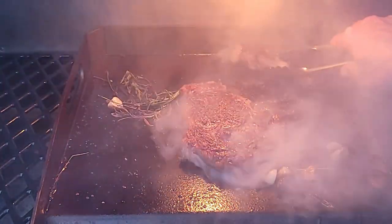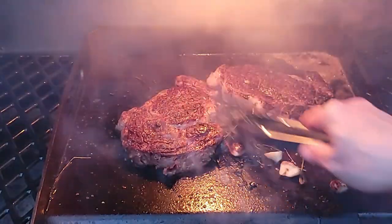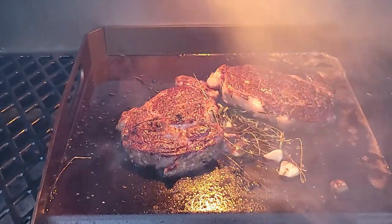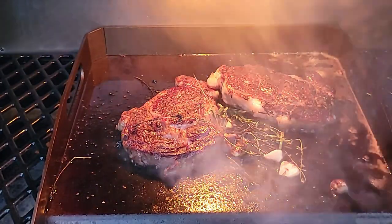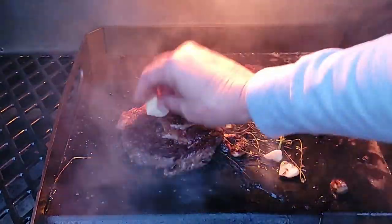Since I can't quite baste those steaks with the butter sauce the traditional way, I'm just moving the steaks in and out of the butter. I want that rosemary, thyme, garlic, and butter flavor to help build that salty crust on the steak.